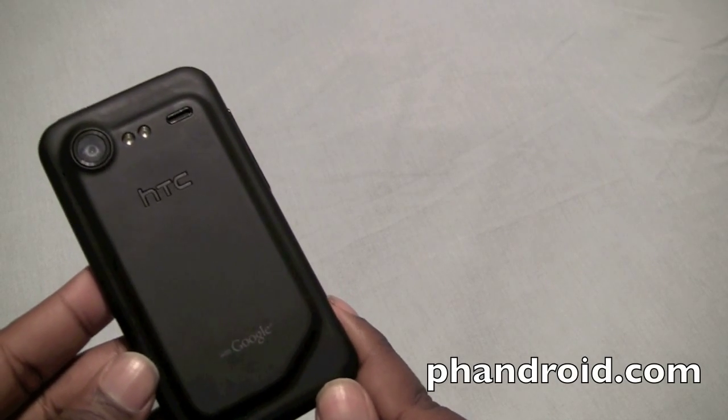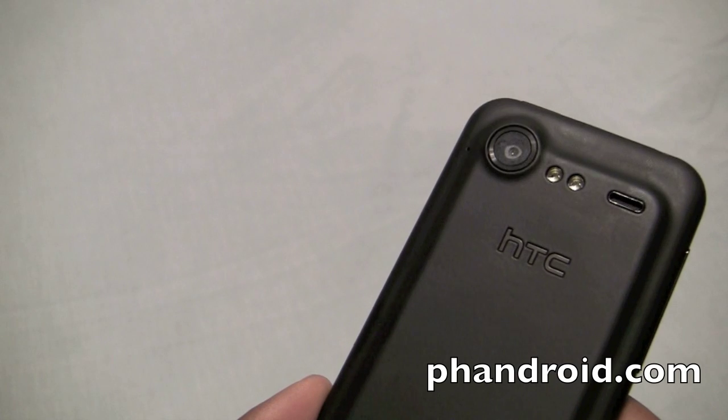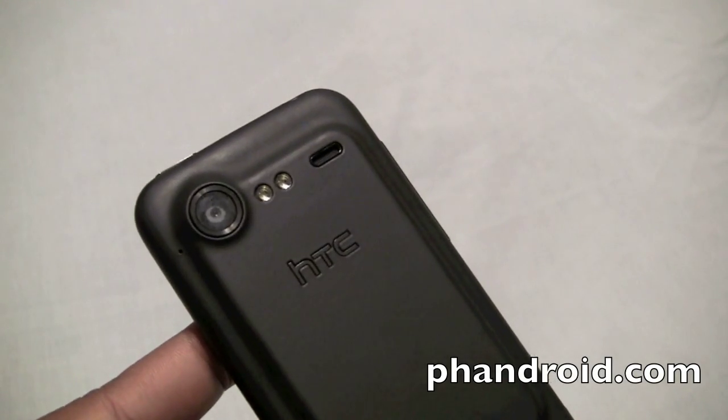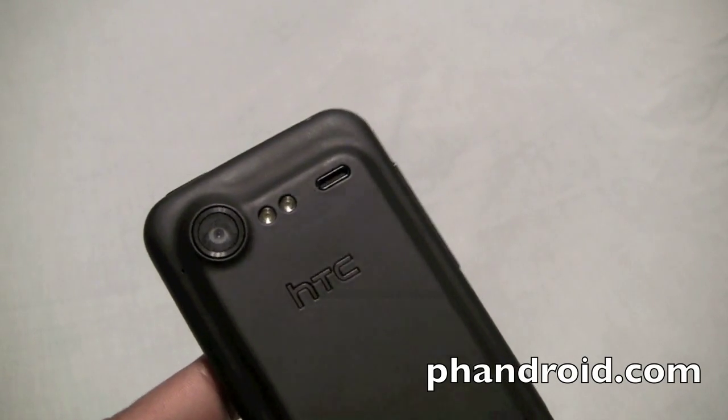The internals may not sound like much on paper but they do a great job of running HTC Sense on Android 2.2. Qualcomm's Adreno 205 GPU is great for gaming performance, which we'll look at in another video. The amount of RAM and internal storage is enough to make sure your apps run smoothly and that you have enough room to install them — and if you run out of room you always have that microSD card.